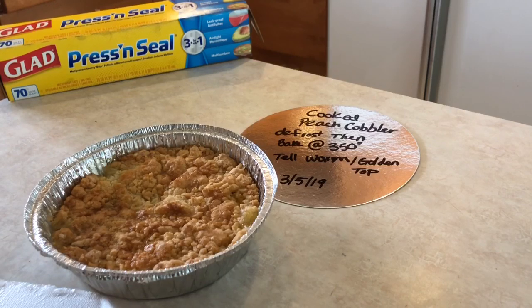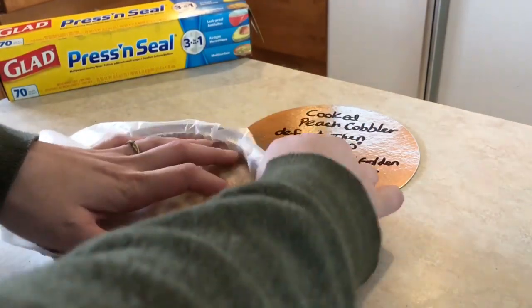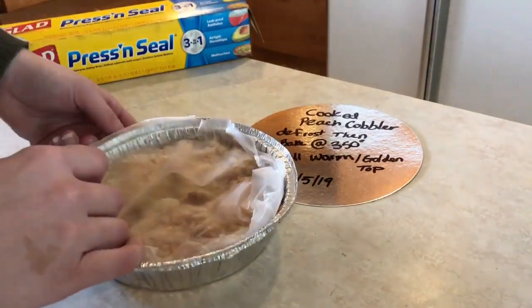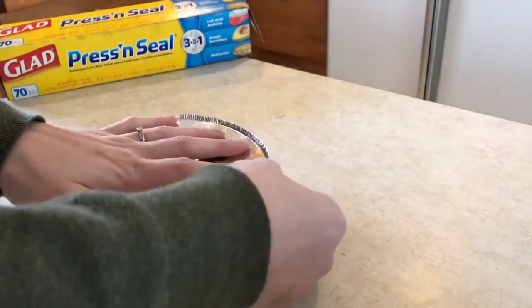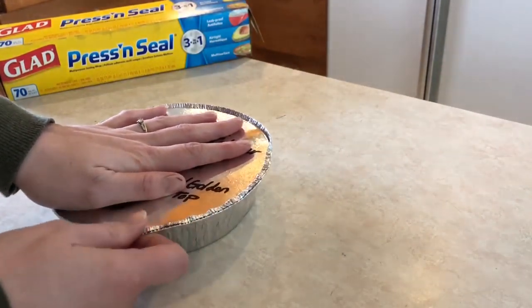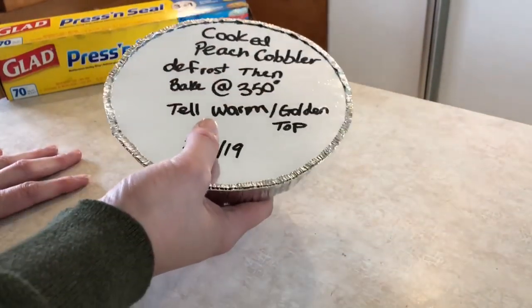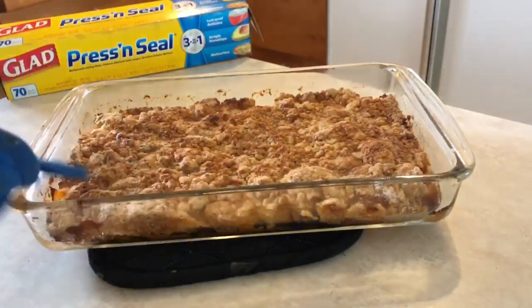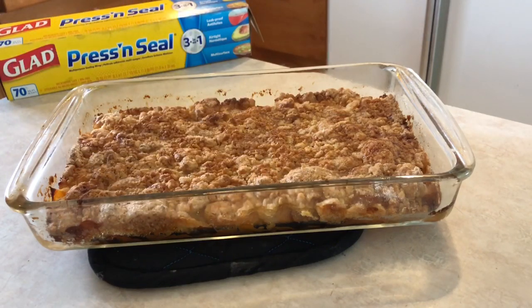My baked cobbler came out of the oven and I let it cool. I'm going to take some press-and-seal and just cover the top for a little extra protection. Now I'm going to take the cover and write what it is — a cooked peach cobbler — and the defrost and bake instructions. The one I made for my family baked up and came out with this really beautiful golden crust. Super good. I'm going to let it chill a little bit and then dish some up and show you what it looks like.